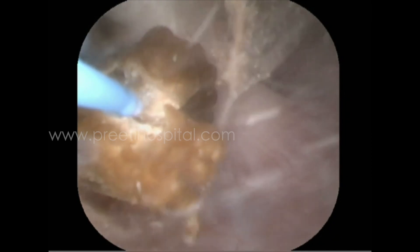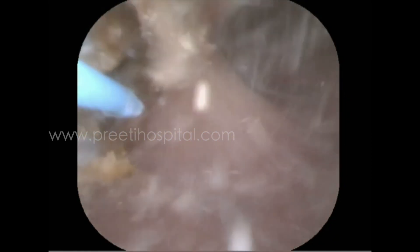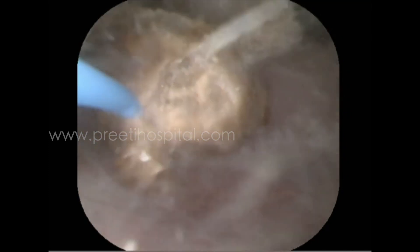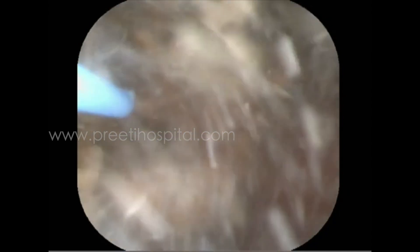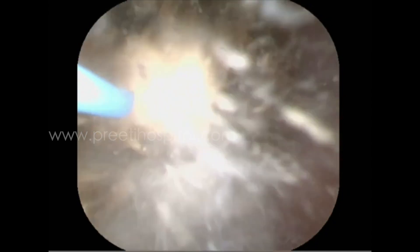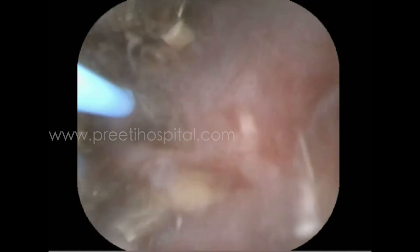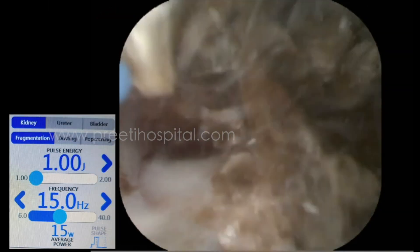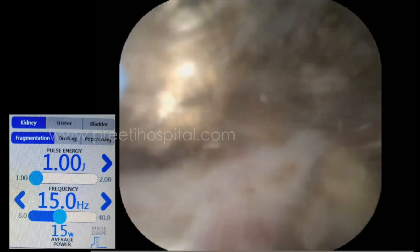All these stones are made into powder slowly by popcorn effect or fragmentation — that is the point we wanted to share. If the same stone is in the upper calyx, large volume, you can still powder faster and finish in the same 30 minutes. But if it is in the lower calyx where the scope is not able to move freely on the surface of the stone, then it is better to fragment first, and all the fragments should remain in the inferior calyx only, as in this case. If they get dispersed into the pelvis or different calyxes, the entire purpose of RIRS and popcorn will be lost.